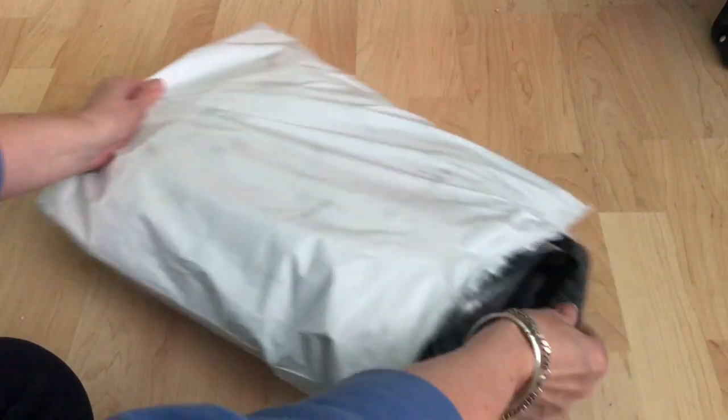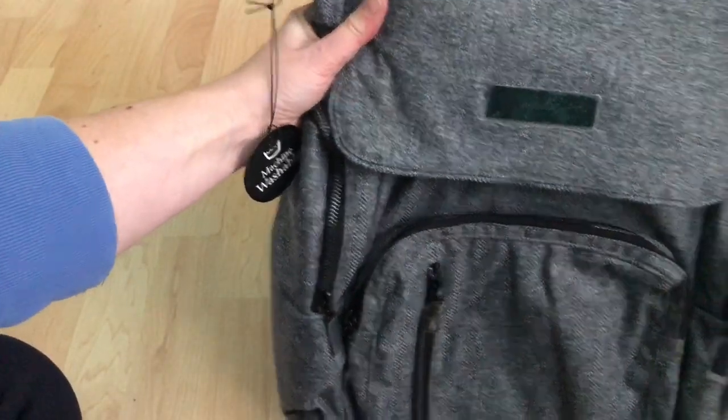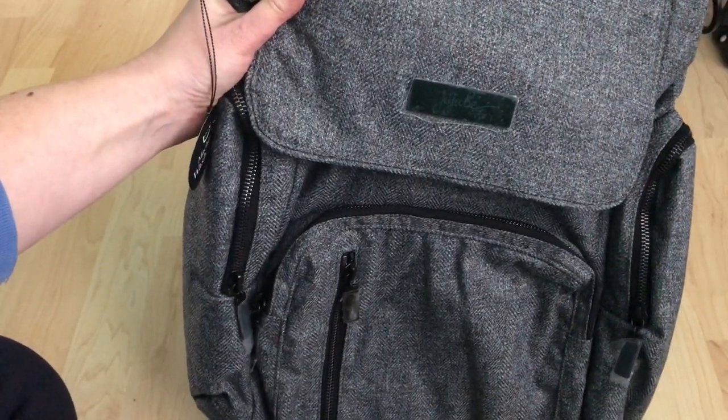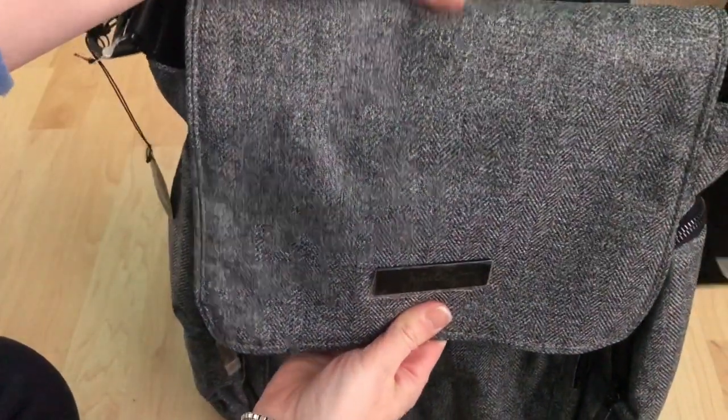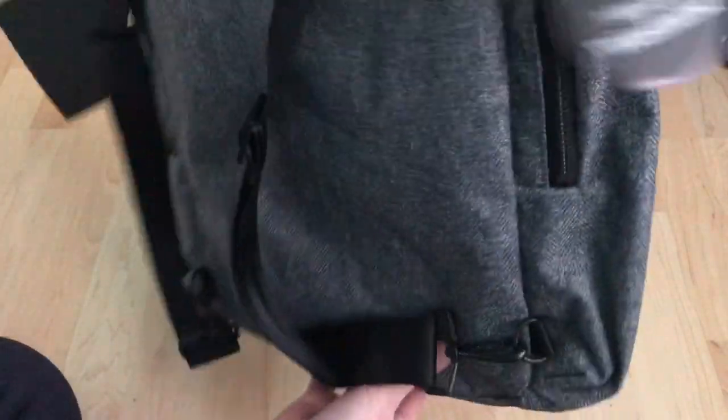So I got some Gray Matter — I'm just going to pull it out, oh my gosh it's stuck in the bag. I decided to get the Gray Matter Sporty. I've not had this material in anything before, although I've got the Olive Rose B-packed and it's really nice.